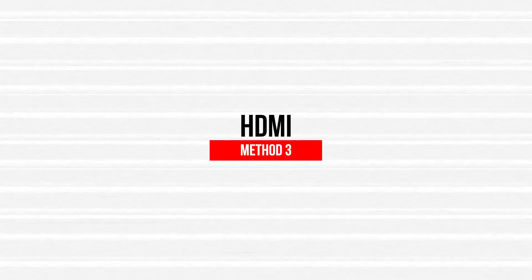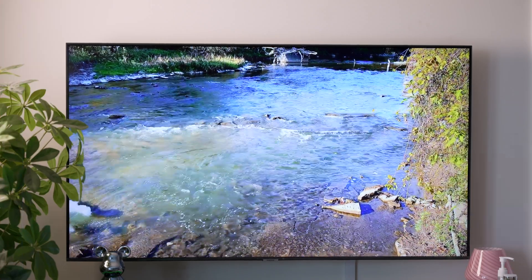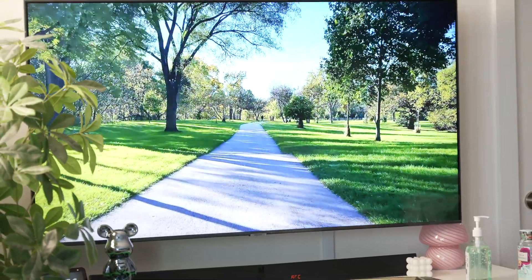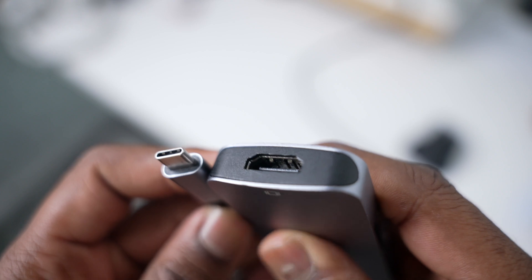The last method to mirror iPhone to TV is using an HDMI connection. This is actually the most reliable way to connect if you don't want to rely on Wi-Fi. It works on any TV that has an HDMI port, making it a great solution when internet connectivity is an issue. However, you will need an adapter. If you have an iPhone 15 or newer, you'll need a USB-C to HDMI adapter along with an HDMI cable. For older iPhones, you'll need a Lightning to HDMI adapter.